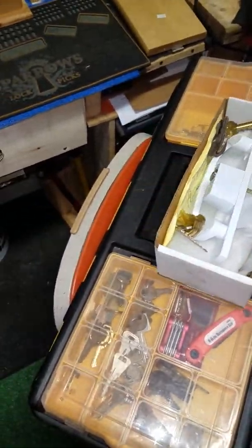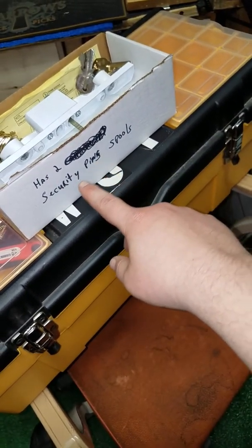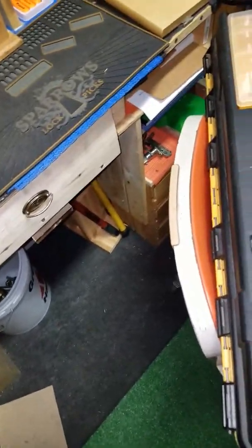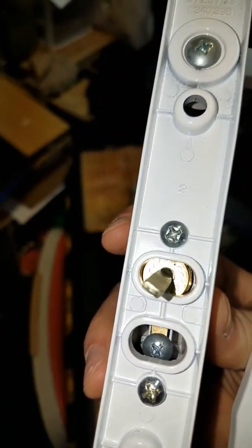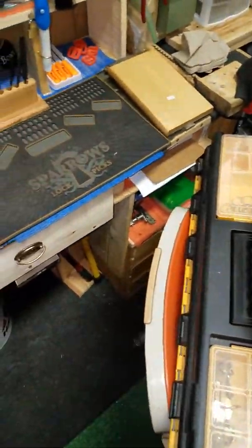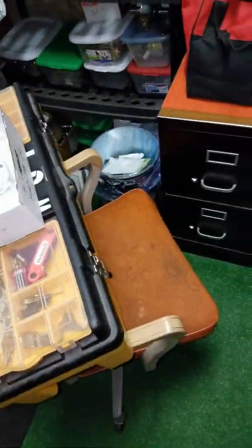I've got two security pins — two spools — that I put in there myself. It's got a little lock cylinder in there. You take these two screws off and pull that off and pull it out.